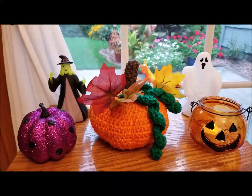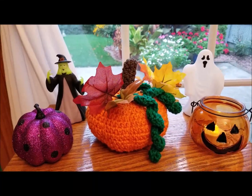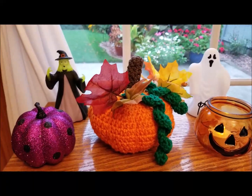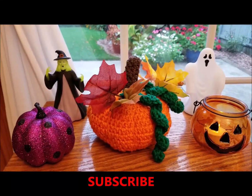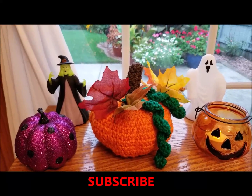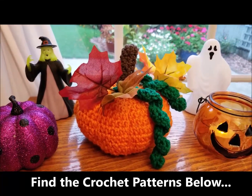Hi everybody, happy fall! I just wanted to talk to you today about crocheting pumpkins for fall decor and decorations. Welcome to our YouTube channel — I hope you subscribe and like our channel for further craft patterns, instructions, and deals. Here's one of the pumpkins that I made within the past year.